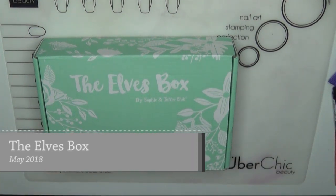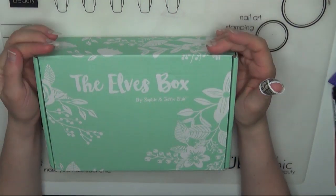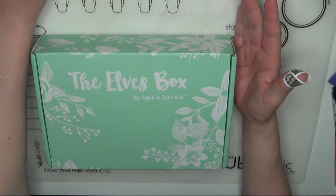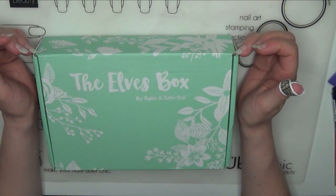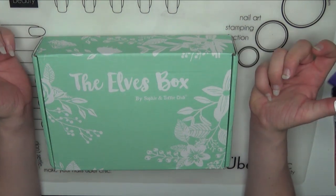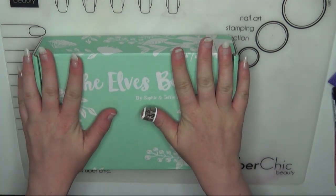Hi everyone, welcome to a new video here on my craft channel. I'm Crafty Cassie and today I'm going to be opening up a really old box. This unboxing is the Elves box by Sophie and Toffee, and this one right here is April's.